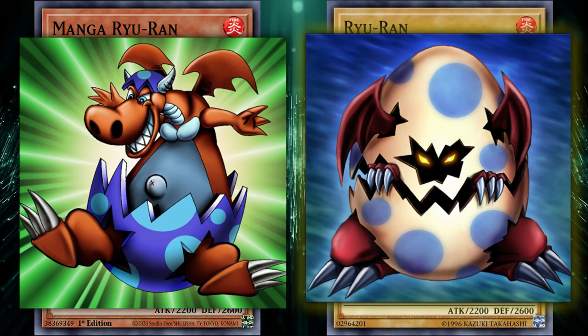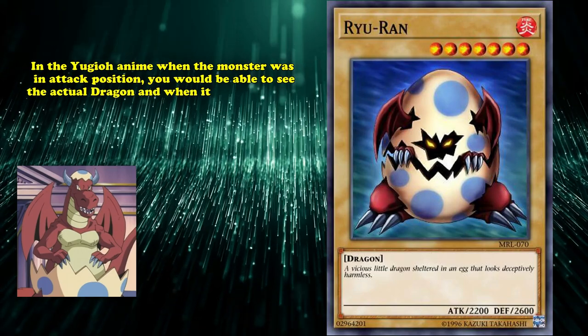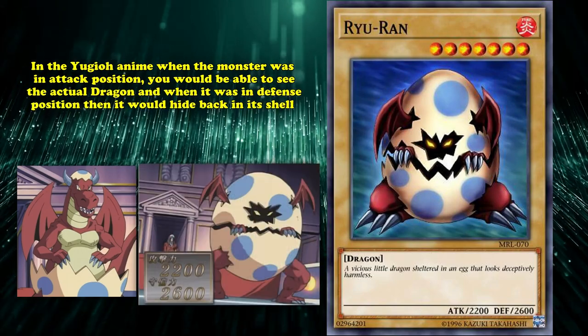The real difference is that with Manga Rua, you can actually see the full dragon, rather than hiding in its egg. But for some unknown reason, the shell of the egg switches color from white and blue spots on Rua to dark blue and blue spots on Manga Rua's. In the Yu-Gi-Oh! anime, when the monster was in attack position, you'd be able to see the actual dragon, and when it was in defense position, it would hide back inside its shell like you see it in the actual card artwork.